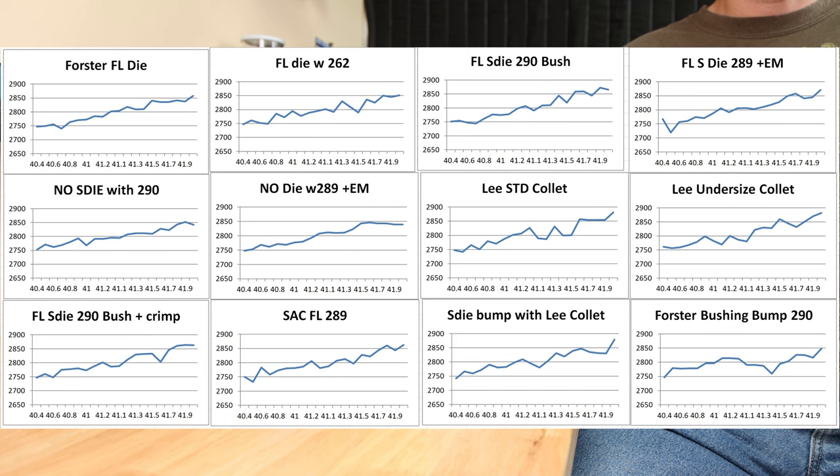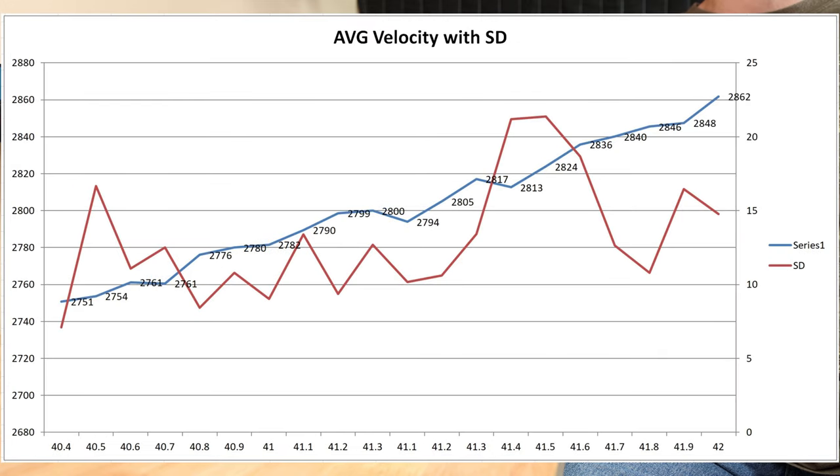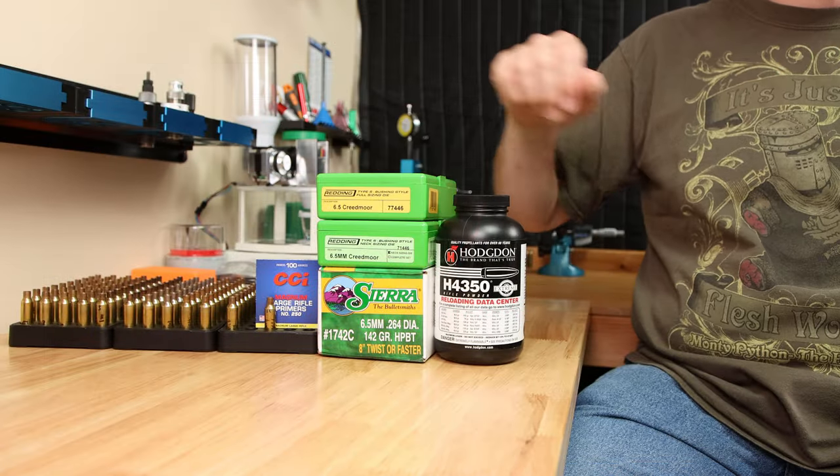Picking the charge weight for accuracy testing is next. There are two ways to approach it: the first is looking at individual charts and picking a custom load for each sizing method, or averaging all the data and seeing what charge weight has the most consistent velocity among all different sizing methods. This chart shows the velocity response average from all sizing methods. If we add our standard deviation to the chart, our choice becomes clearer. Considering the standard deviation data, I'm thinking of starting the accuracy testing around 40.9 grains of H4350, but I'm willing to listen if you think something different.